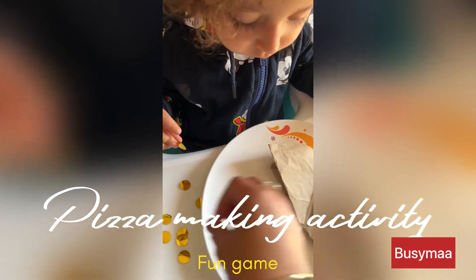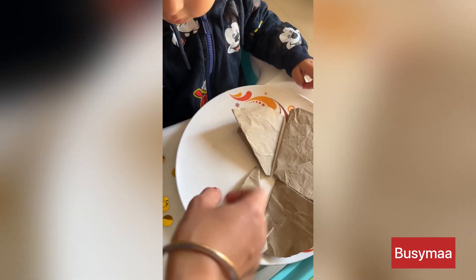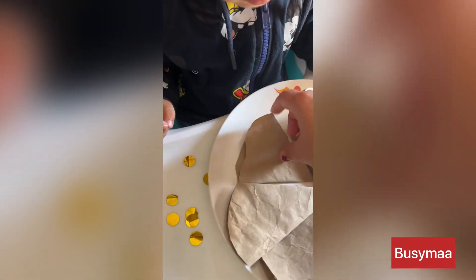I will give it a sticker. It's a fairy call! Yes, we will add it. Then we will add pizza. Our pizza is in the plate.